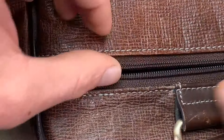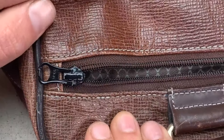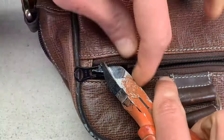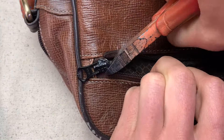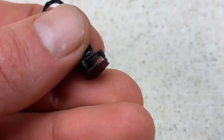To repair a bag with a non-separating zipper, first open the zipper and bring the slider all the way to the end. This can be a little tough, so you may have to force it just a bit. To remove the slider, make a small cut through the teeth on both sides of the zipper with your cutters.